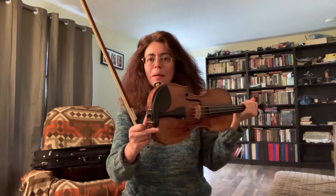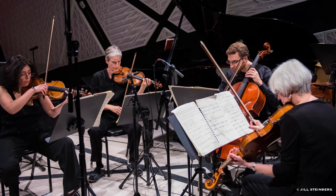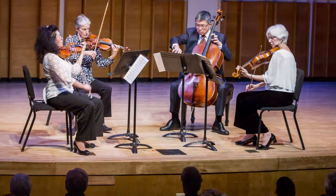As for my chin rest, as you can see, it's a Guarneri model made from ebony, and it fits me really well. I think it's very important what kind of chin rest you have, because the chin rest has to be fitted not only to your chin, but to the weight of your head. You're trying to maintain a certain balance, and your posture and everything depends on what kind of chin rest you have and how comfortable you are holding your violin.